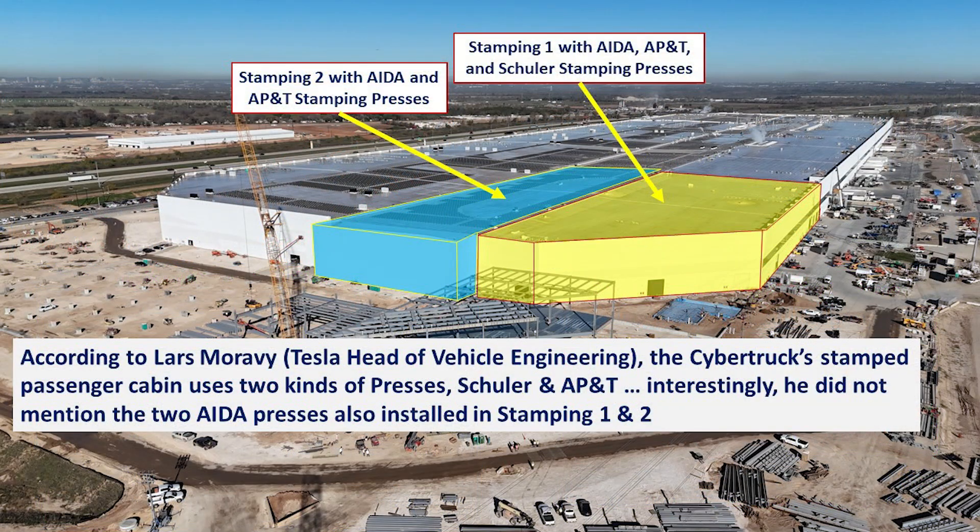In today's video, part three of the series, we'll be talking about stamping one and two and the second floor of Body in White, where the TKS modular paint system has been installed that supports Cybertruck construction. Lars mentioned that the Cybertruck's stamped passenger cabin uses two different presses: Schuler and AP&T. Interestingly, he didn't mention the AIDA presses that are also here, and we'll be discussing those later in the video.